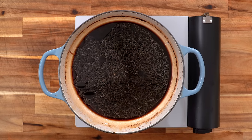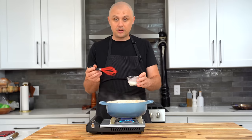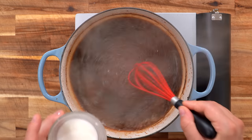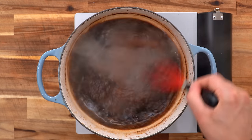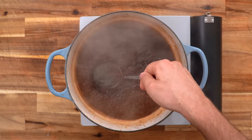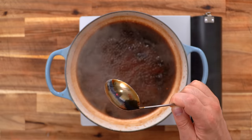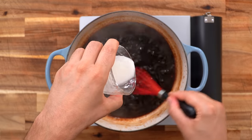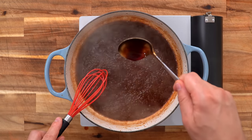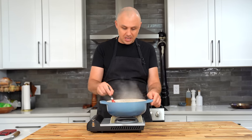Turn the sauce on medium-high and bring it to a boil first. Once that boil is achieved, remix your slurry — the cornstarch will have settled to the bottom — then start adding it little by little. You may not need all of it depending on how thick you like your sauce. Adding the slurry will stop the boil, so bring the mixture back to a boil to see how thick it got. To check thickness, put it on a spoon, flip the spoon over, and brush your finger through. I ended up using a tablespoon plus one teaspoon — that looks perfectly thick to me. Shut the heat off.